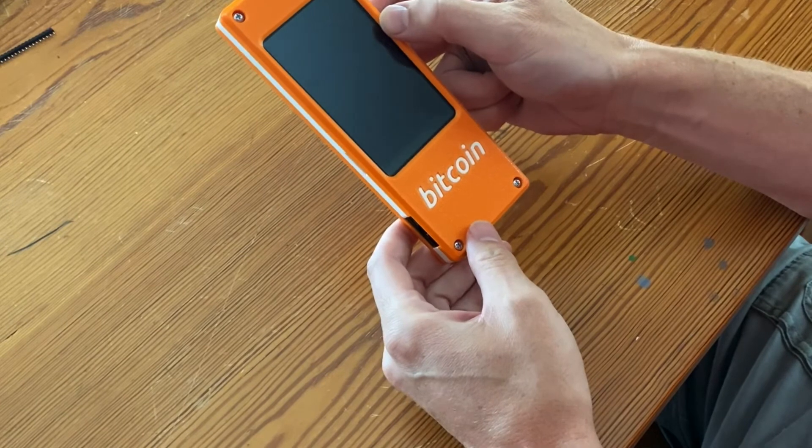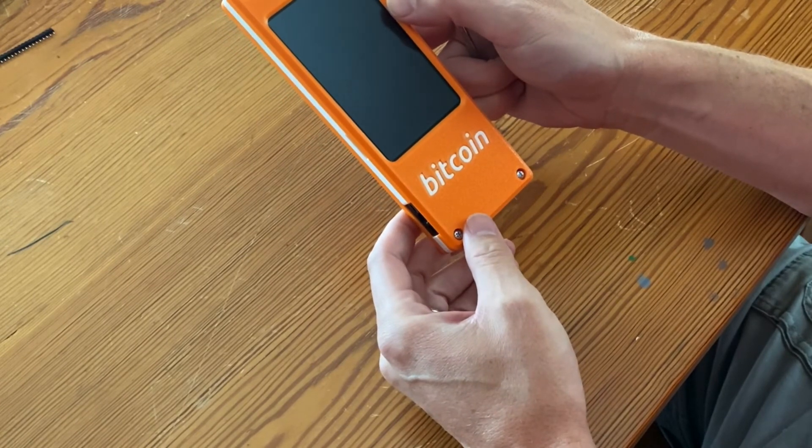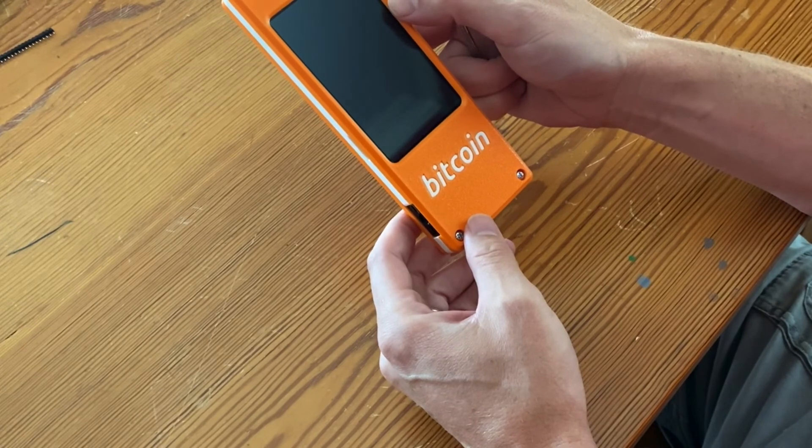And that's basically it. The only thing that remains to be done is to load the firmware and then just test the scanner module, but it should be good to go.